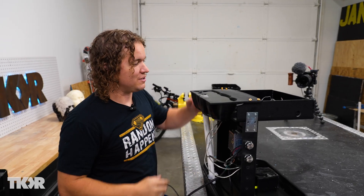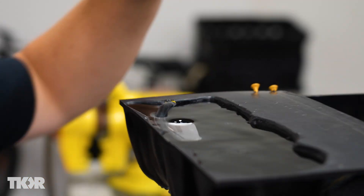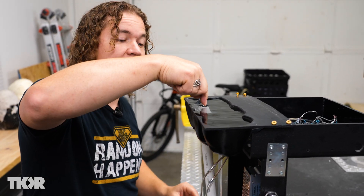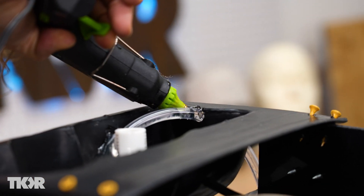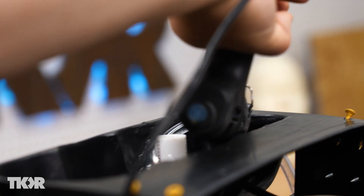The issue we're running into is I forgot to seal the hole where this pipe comes in to push water into the reservoir, so it's leaking out the side. But if I cut our drain tube just a little lower, that's going to eliminate that problem. I'll probably just use a little hot glue and seal that up for now.